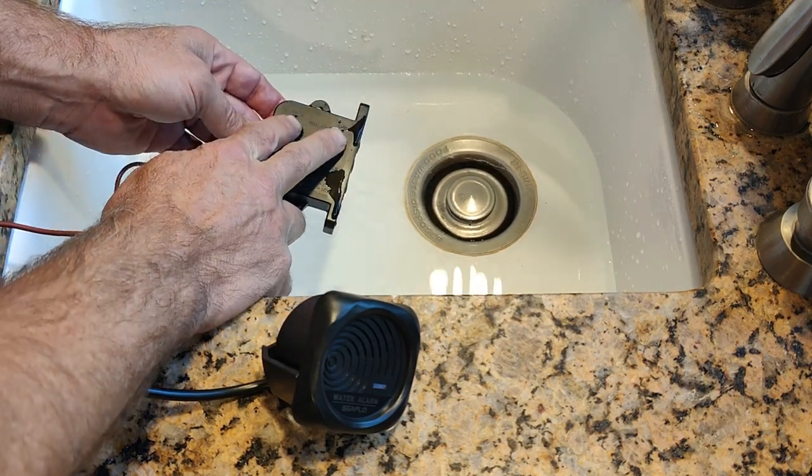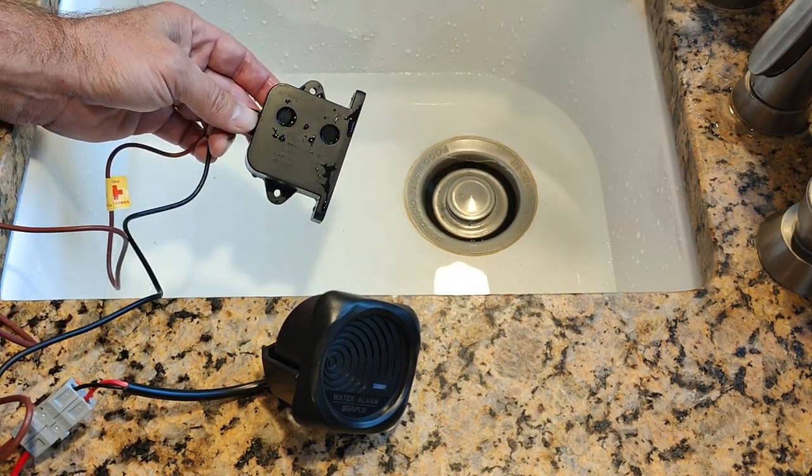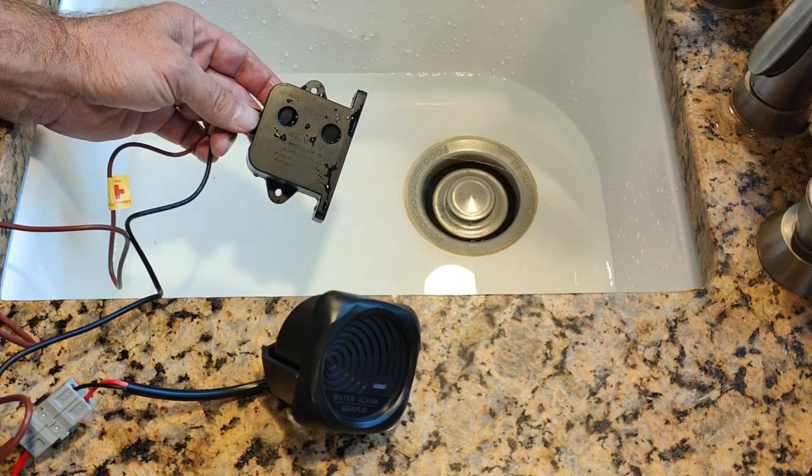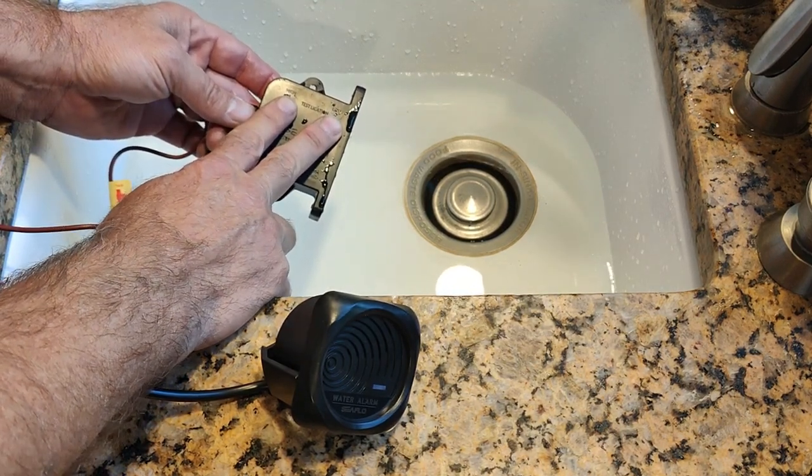These are the two sensors on the switch. You can also test the system by touching wet fingers to the two sensors. After a short delay, it will set off the alarm.